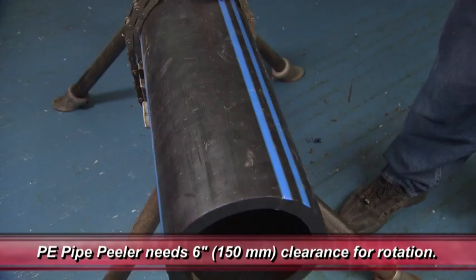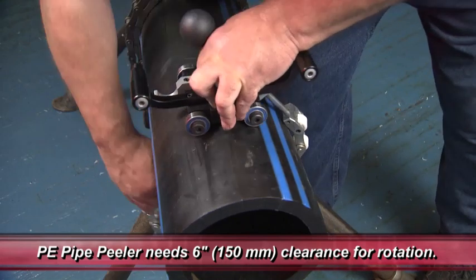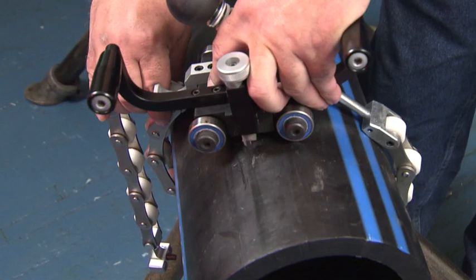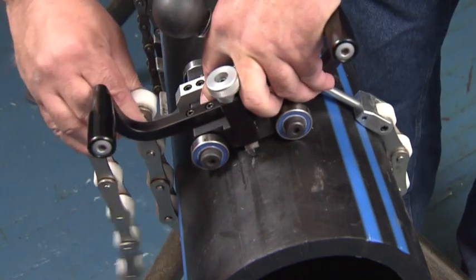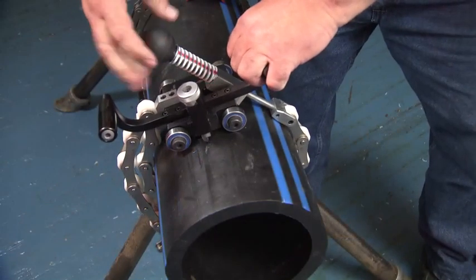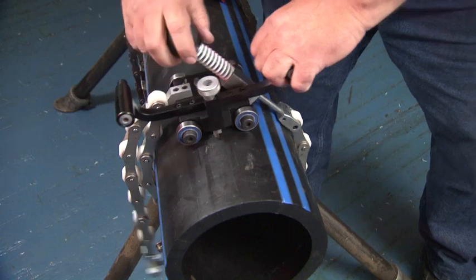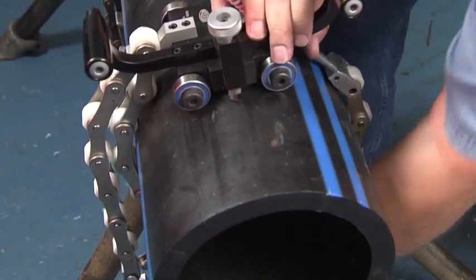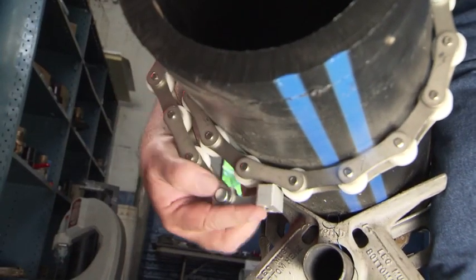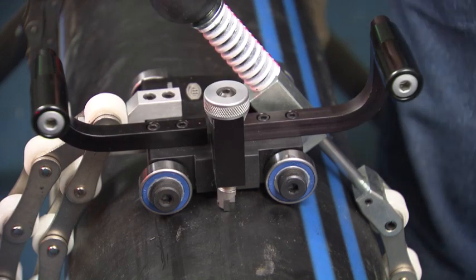Reed's PE pipe peeler can be used anywhere along the pipe, providing there is sufficient clearance to rotate the peeler. With the cutting blade up, wrap the chain around the pipe and attach the chain to the chain hook. Tighten the chain tension knob so the unit is secure around the pipe. The excess chain can be wrapped back around the pipe and attached to the chain with the keeper magnet. Lower the peeling blade by turning the blade control knob.